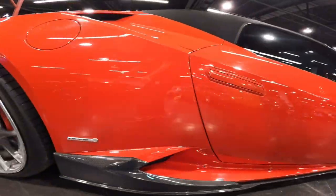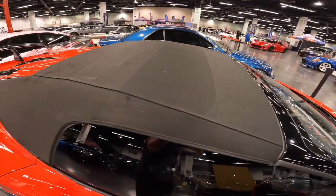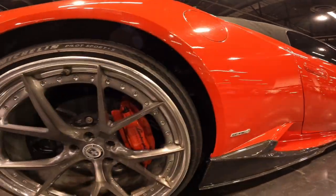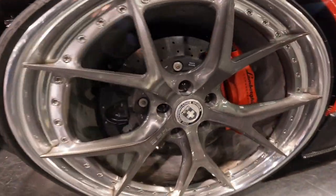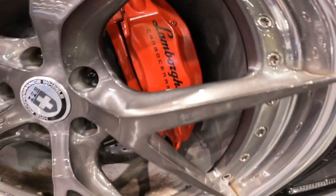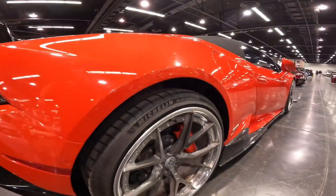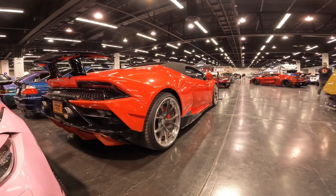Following the carbon fiber splitter and side skirt all the way to the back, along with the beautiful black rag-top convertible, we have a matching set of these absolutely beautiful HRE performance wheels on the rear with red Lamborghini brake calipers and black lug nuts — a super clean rim combo. We can also see this Lambo is an LP610-4.